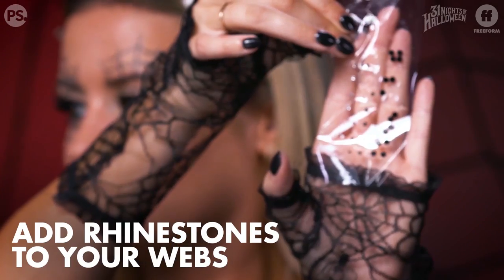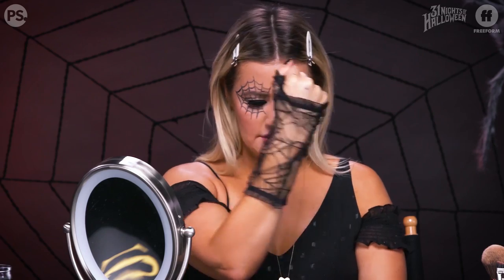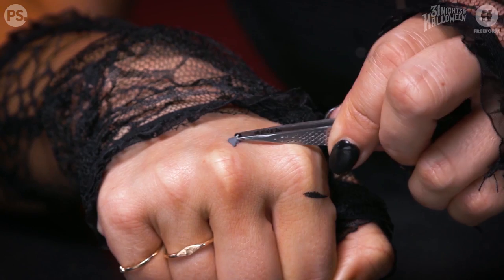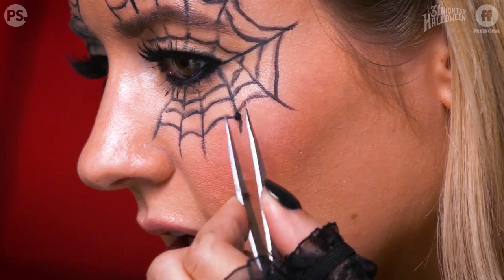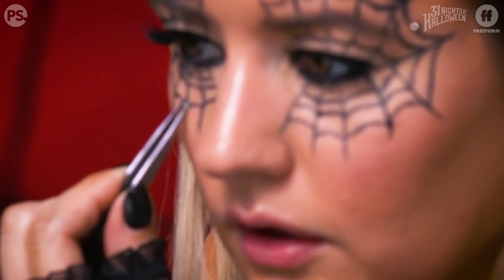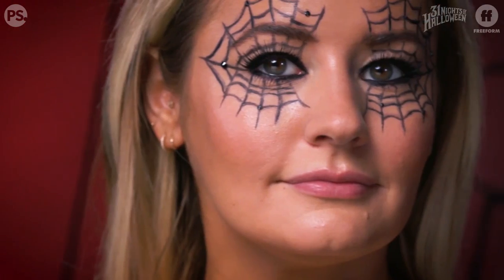Now I'm taking these little baby rhinestones and placing them strategically within the web. The easiest way to apply them is to take some lash glue, put a little dab on your hand, then take a rhinestone and dip it into the glue. If you were super extra, you could buy a ton of these rhinestones and make the whole thing rhinestones — I think that would look really, really cool. Make sure you rub all that lash glue off your hands.